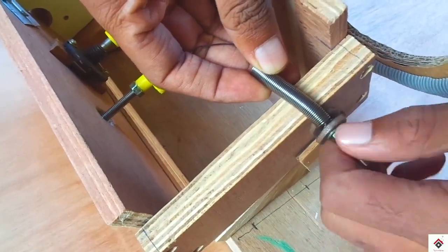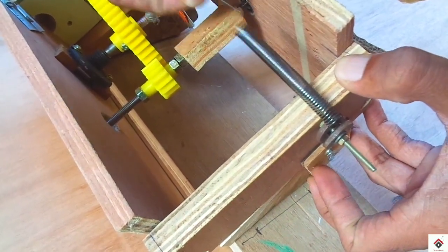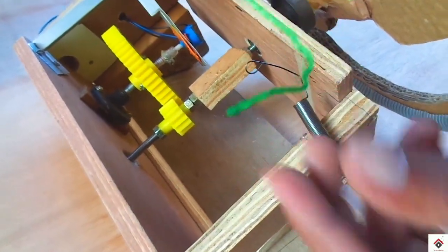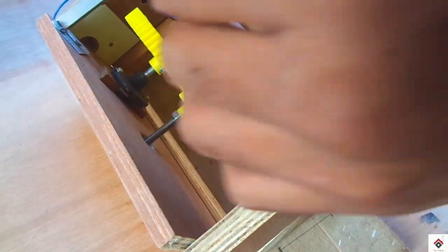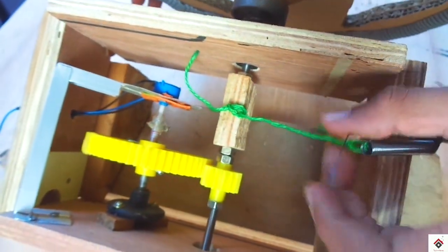Just make sure the spring is tight enough, and at last you have to just tie the spring to the wooden piece using a thread. That's all, we are done.